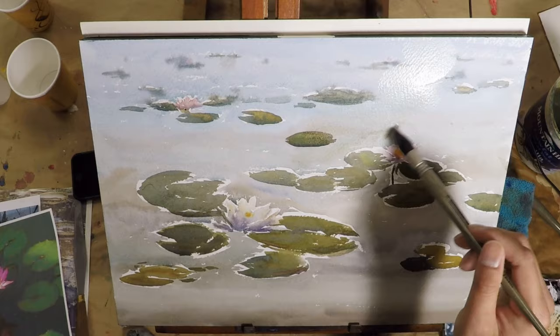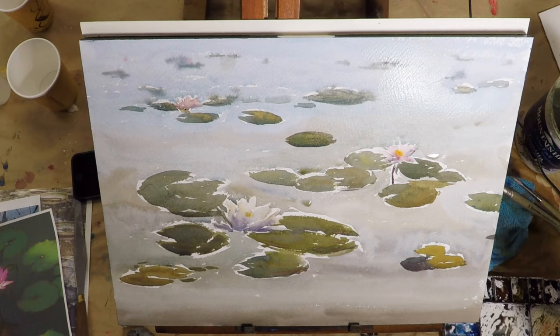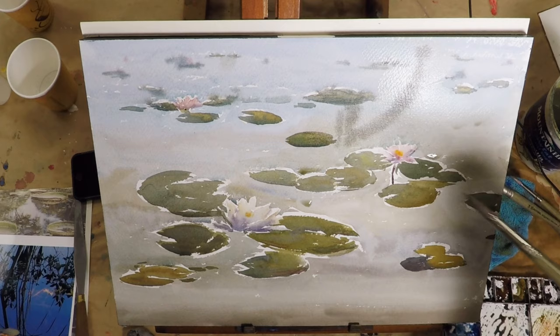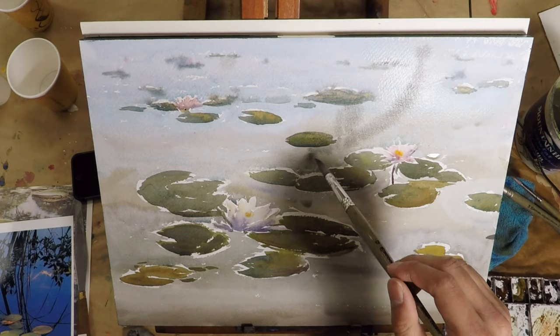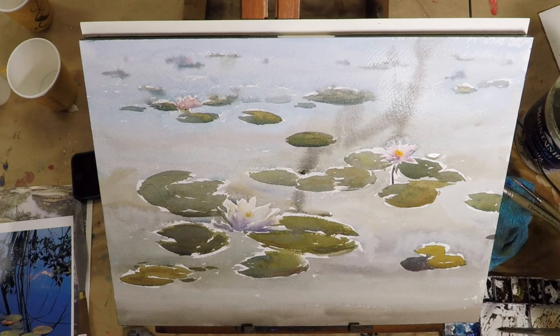Now it's time to do the reflection on the water. So I pre-wet the paper, and while it's still wet I drop in some darks within the area I pre-wetted so it will be very clean and soft. I always try to pre-wet the area bigger than I think I need, so the paint will not have a hard edge. I'm trying to design the reflection a little bit so it helps the overall composition, and I also add some reflections on the bottom of some of the lily pads.